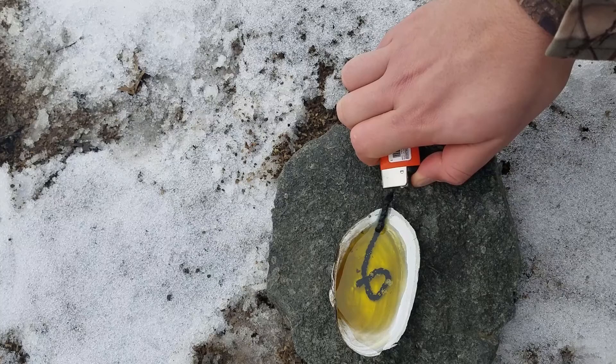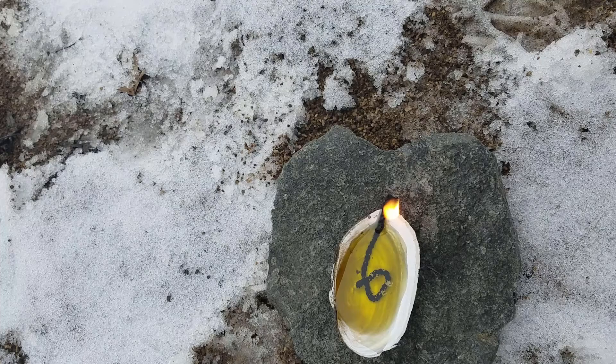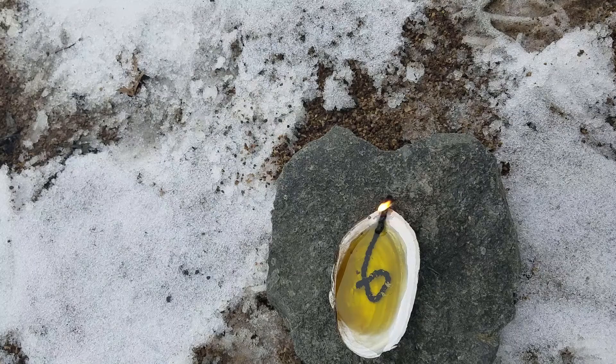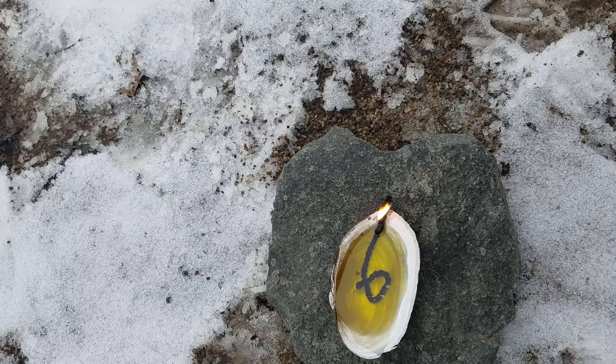Now let's light up our wick. Beginning to burn — there we go. We have now got our primitive oil lamp constructed. Now this will extend the burn time of just burning straight cotton, and it will also use the olive oil as the extender.